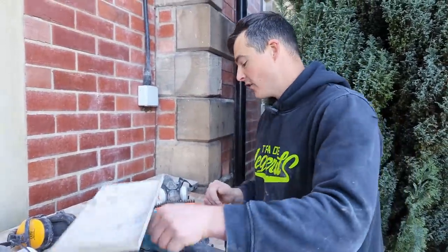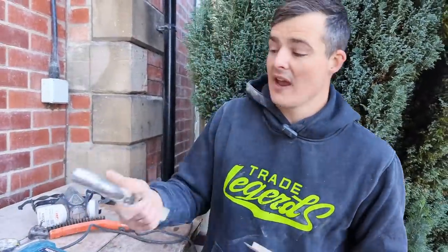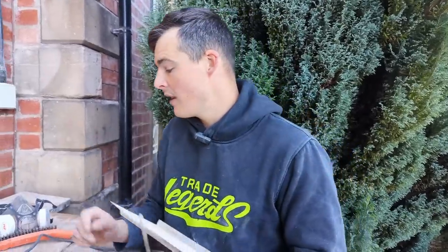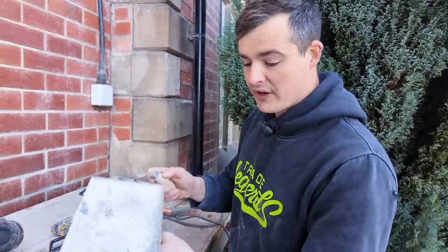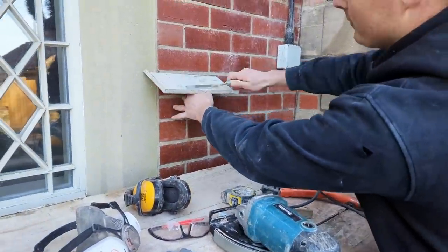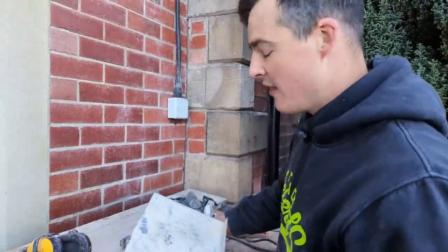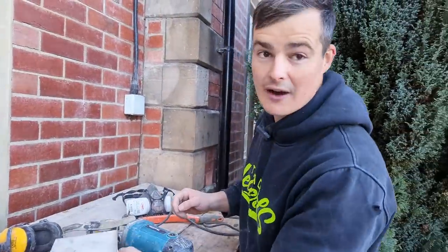Finally, before we start, a couple more tools you'll need to actually get the mortar in. Depending on what finish you're going for, you'll either use a pointing bar — you'll see this sort of pointing on a lot of new builds — or weatherstruck pointing, which you'll see on a lot of old builds. To actually push the mortar in, I like to use a hawk and a flat bar: you put your mortar on there, put it up to your joint, and just push it in like that. Then you can go over with a pointing bar. Anyway, for now we're going to crack on with the grinder.